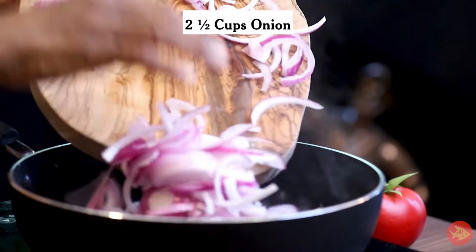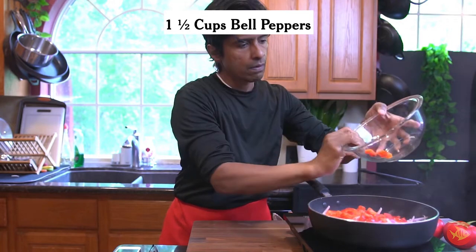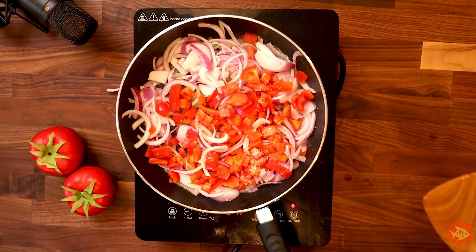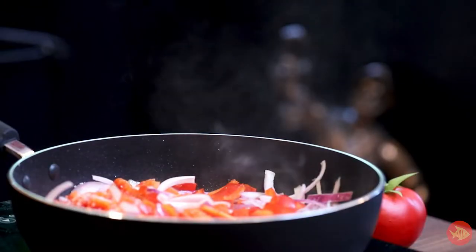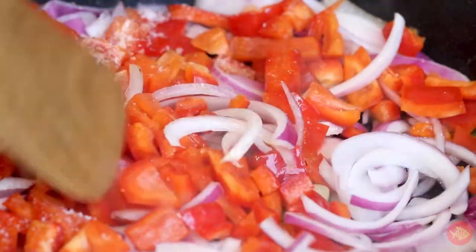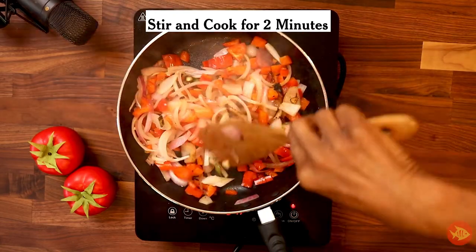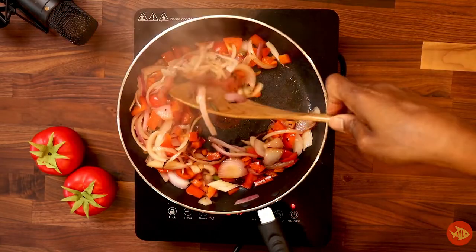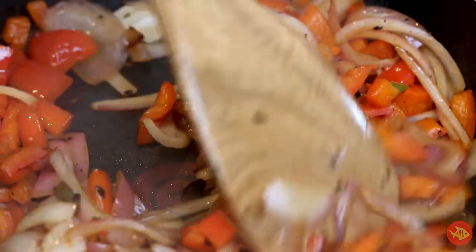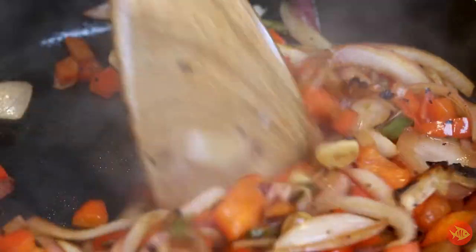Add two and a half cups onion, thinly sliced, one and a half cups bell peppers, finely chopped, and half teaspoon salt. Cook without stirring or moving the vegetables until the bottom of the vegetables become browned in spots, about five minutes. Stir and cook for two more minutes until the onions become translucent. The added salt helps the onions cook faster, and browning the vegetables gives the dish a boost of flavor.